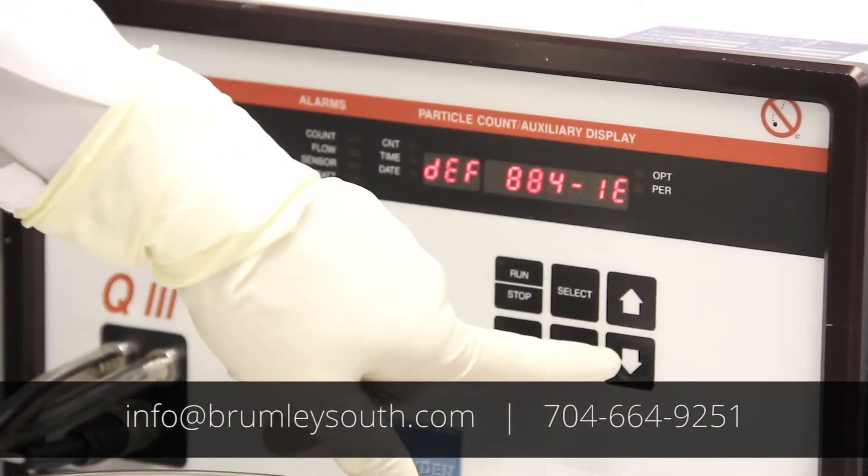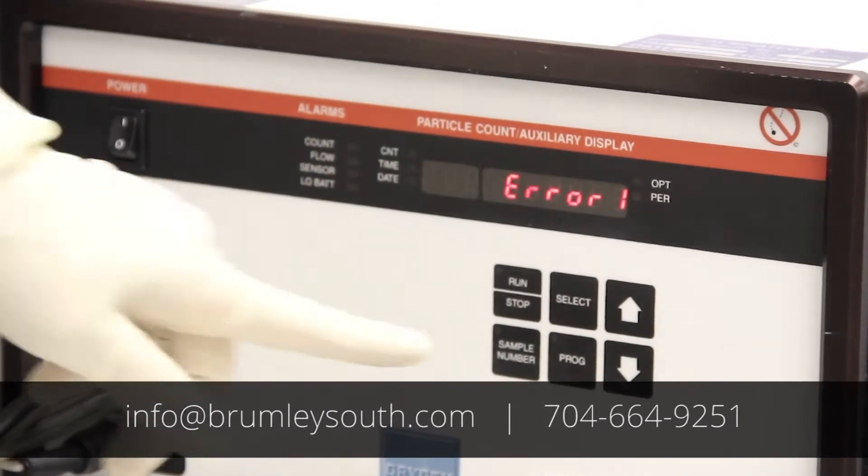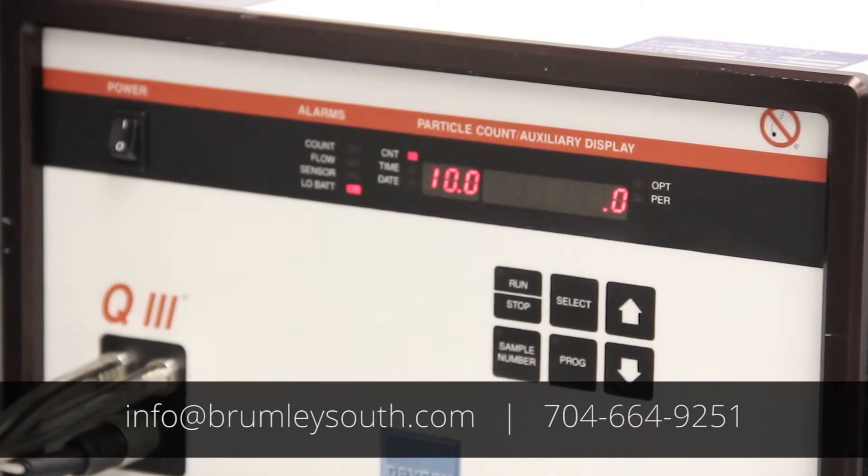To recover from this, you simply push the down arrow button. You may then see Error 1 again — press the down arrow key and you'll come up with your particle detection size.